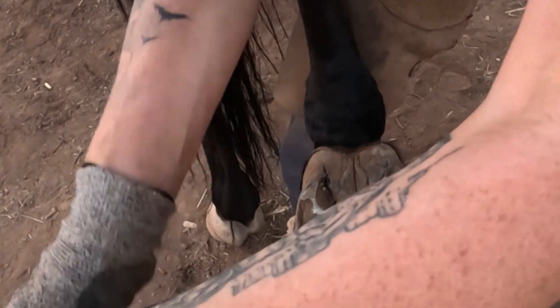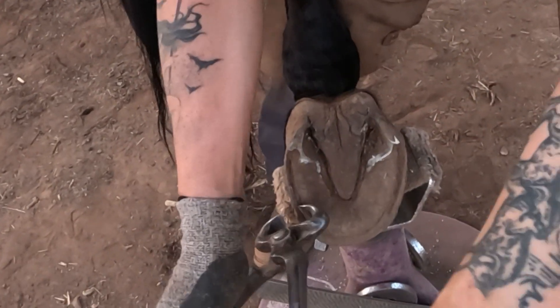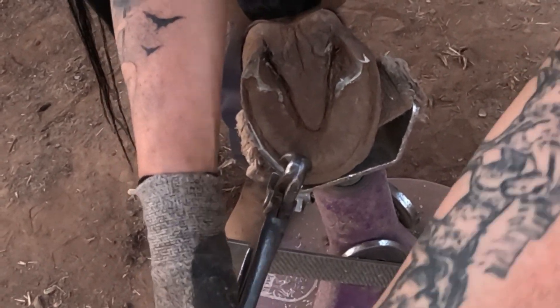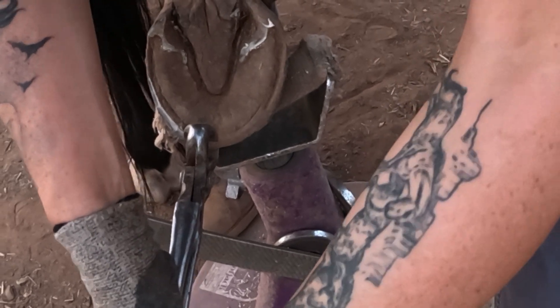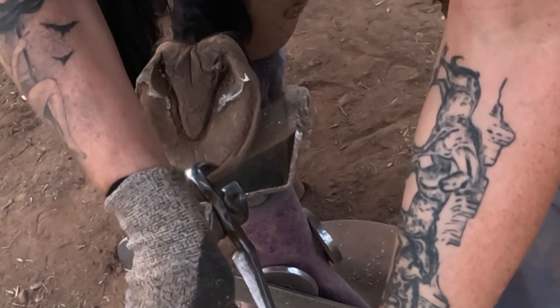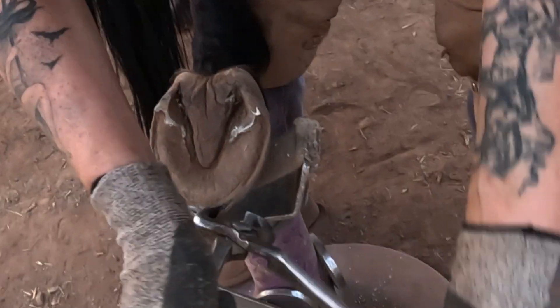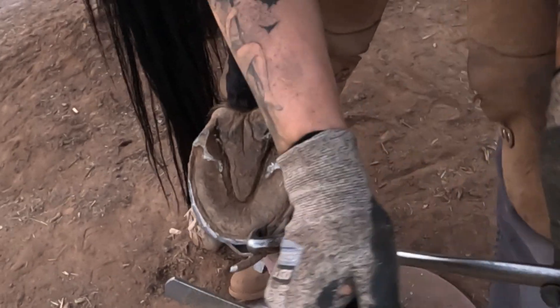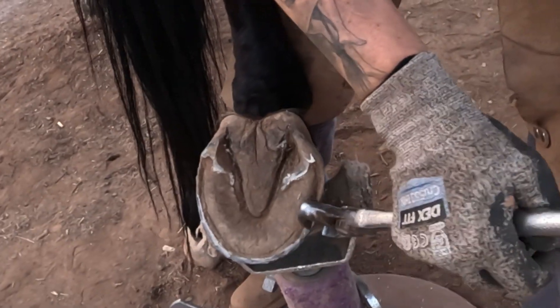Work my way around. Redo the bevel here. All the way around the toe. Just follow my own line that I'm making.